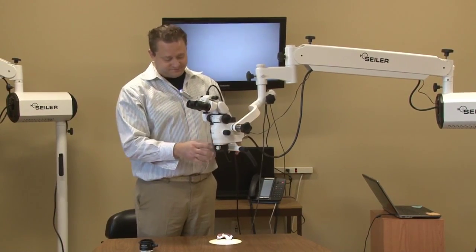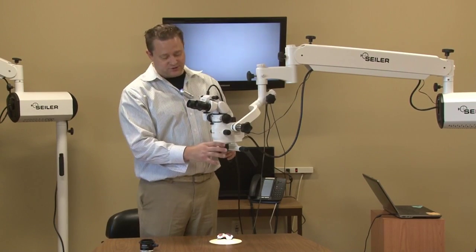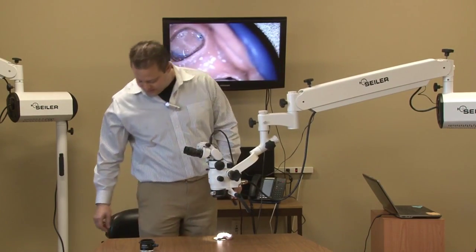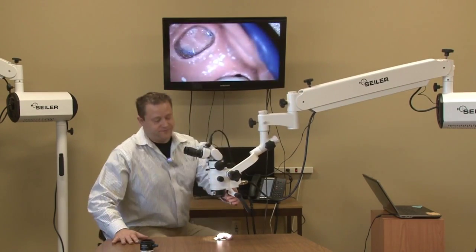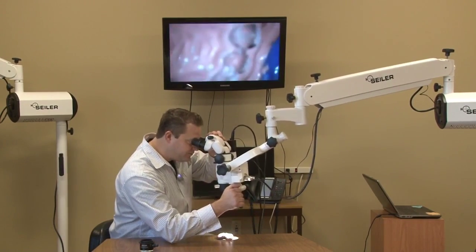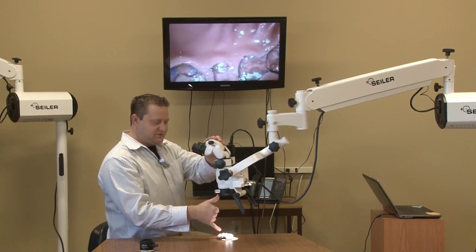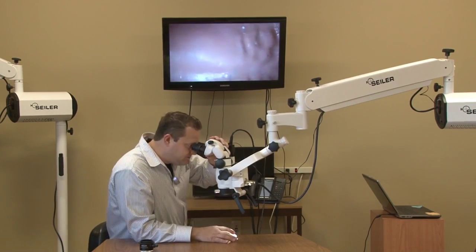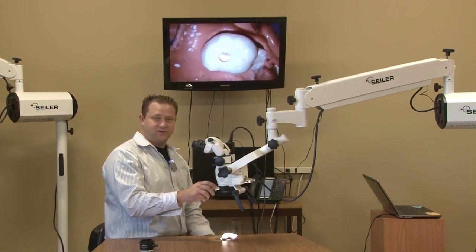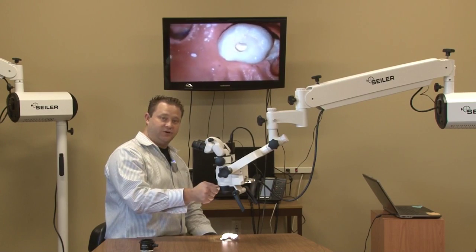So, let's just say this is a regular dental surgical microscope. They have a 250mm objective lens. So, at this point, that individual has to be within 10 inches of the working distance for him or her to stay in focus. And you got about a 15mm fine focus travel on your fine focus.